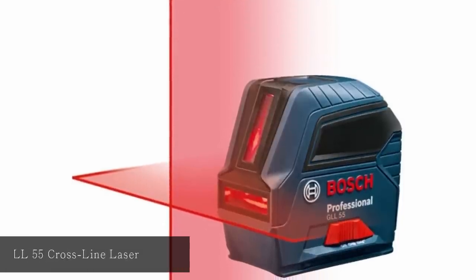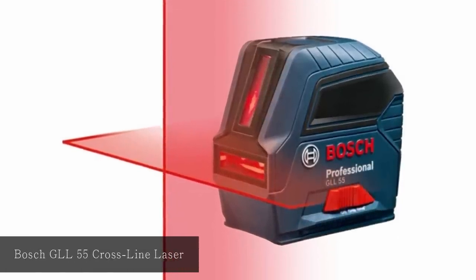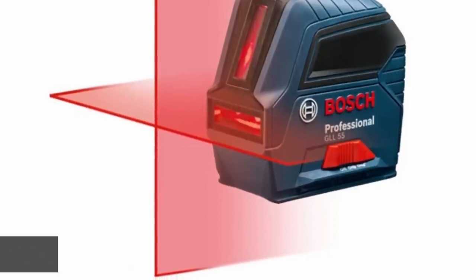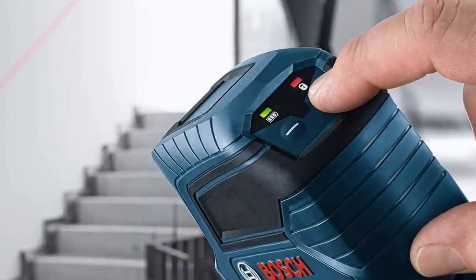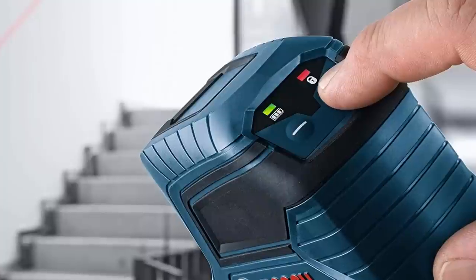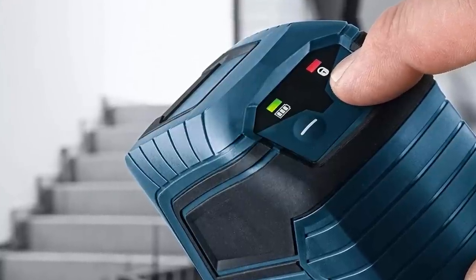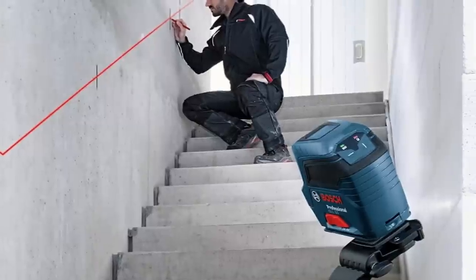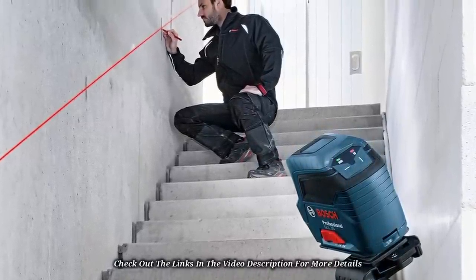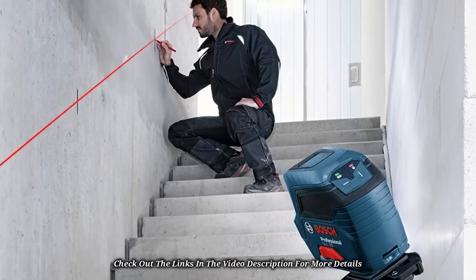At number 4: Bosch GLL-55 Self-Leveling Cross-Line Laser. This laser is designed with cross-line, vertical, and horizontal modes and can work simultaneously or independently with two lines, giving a wide variety of applications. It has a smart system that levels itself while indicating out-of-level conditions for more accurate and precise measurements. It is strong and can withstand tough conditions at the job site. There is a magnetic mount to attach and hold steel in place, and a Visimax feature that maximizes visibility and protects the laser from overheating.